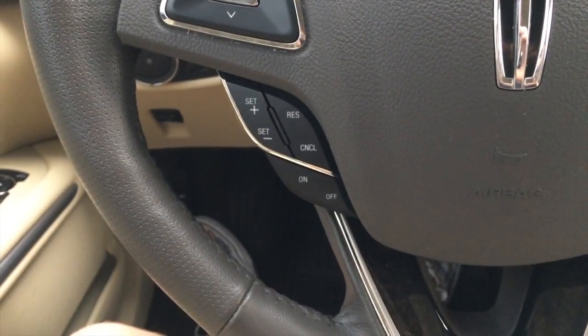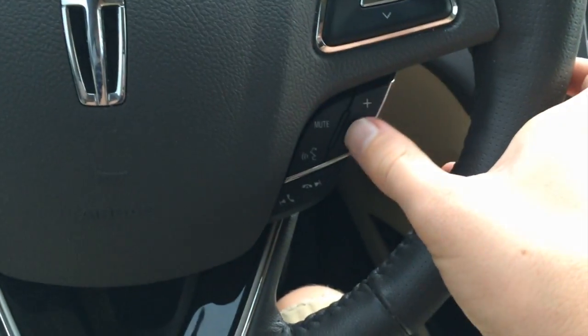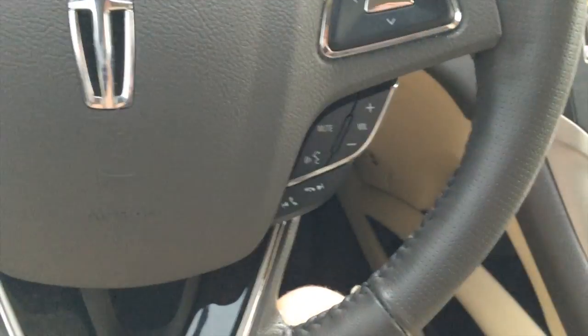Your multifunction controls to the bottom left are cruise controls, and then to the bottom right you have mute, voice control, volume, and your phone off-hook and on-hook buttons.